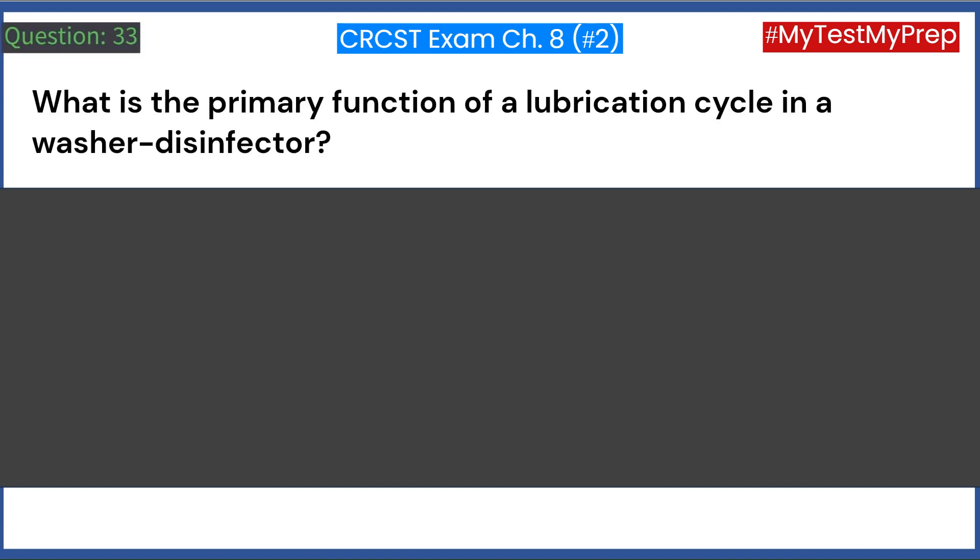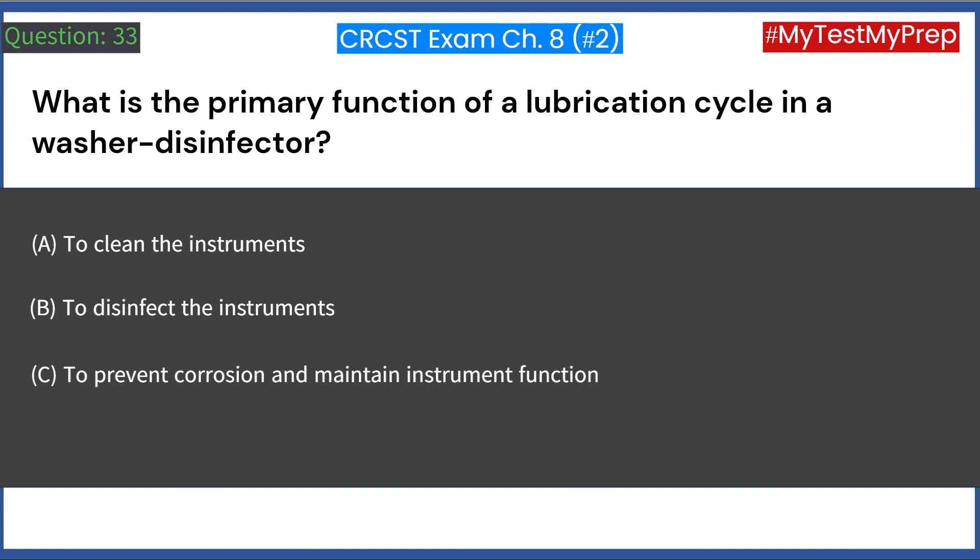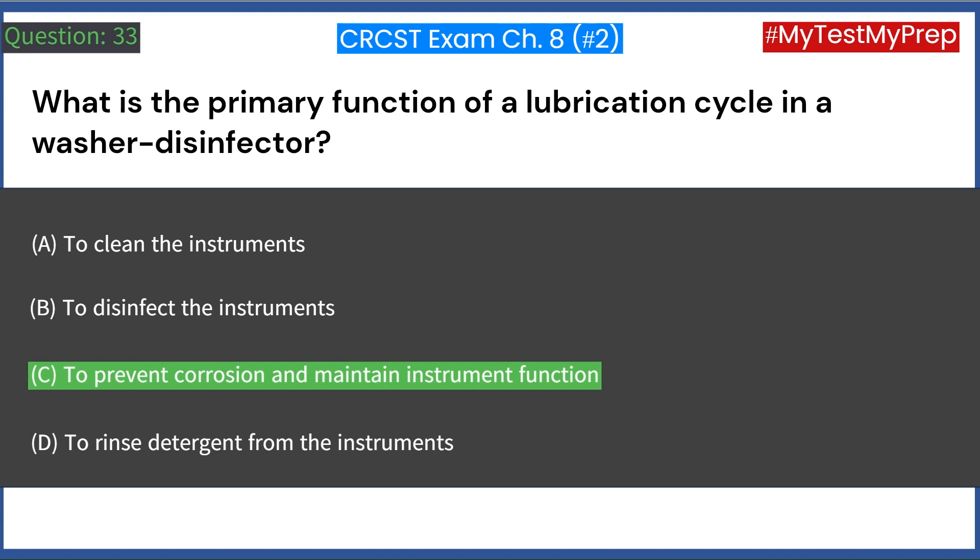What is the primary function of a lubrication cycle in a washer disinfector? A. To clean the instruments. B. To disinfect the instruments. C. To prevent corrosion and maintain instrument function. D. To rinse detergent from the instruments. Answer: C. To prevent corrosion and maintain instrument function.